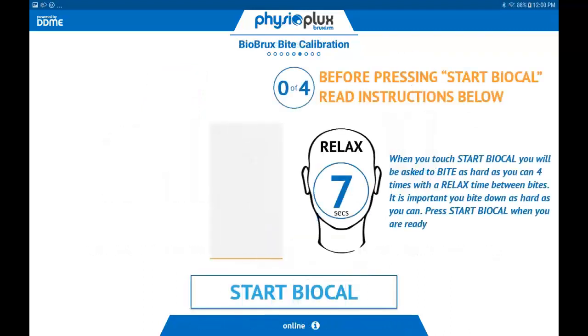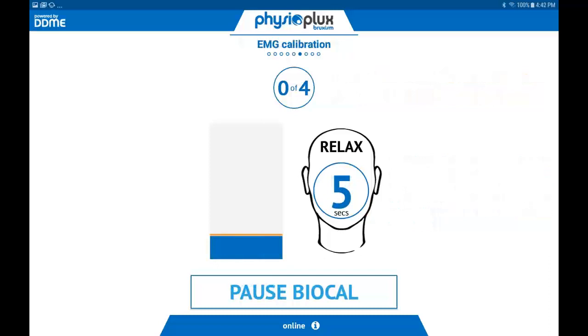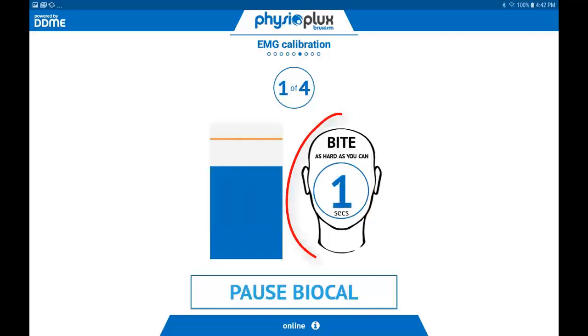The next screen will display an image shaped like a head with a number in the center. Once you press the Start BioCal button, you will go through a series of four motions where you will relax your jaw muscle for seven seconds, then bite down as hard as you can for three seconds. When you touch the Start BioCal button, the image shaped like a head will say relax. You will relax for seven seconds, and then the image will say bite down as hard as you can for three seconds. These instructions will repeat three more times, and once four bites are collected, the tablet will automatically advance to the next page.